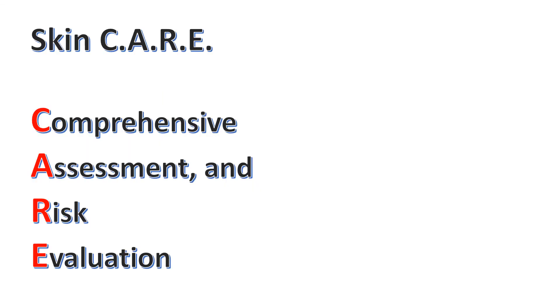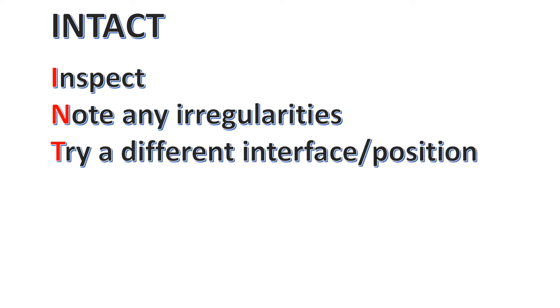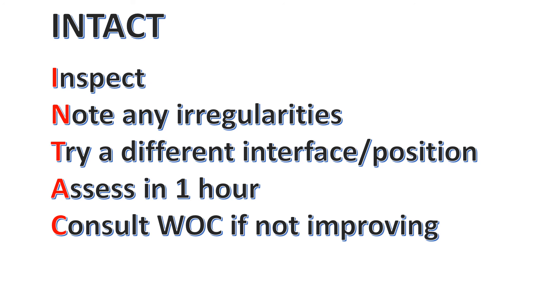For skin care, we want a comprehensive assessment and risk evaluation for patients receiving non-invasive support. We want to make sure the skin is intact, inspect it during our Q4 checks, and note any irregularities. If there's redness, we can try a different interface or reposition the mask, then reassess in one hour to see if the redness has resolved. If it's not improving, we can put in a WOCN consult, and if WOCN provides a treatment plan, we'll need to follow that. For patients receiving 24-hour non-invasive support, we may be able to offer high-flow breaks — discuss this with the medical team if there's no other way to alleviate redness.